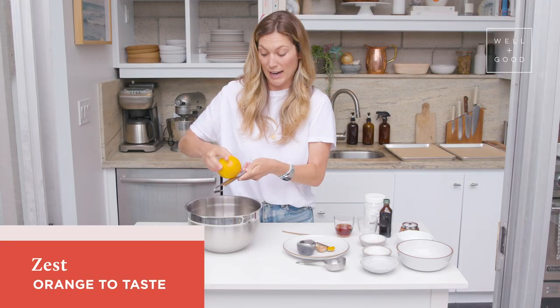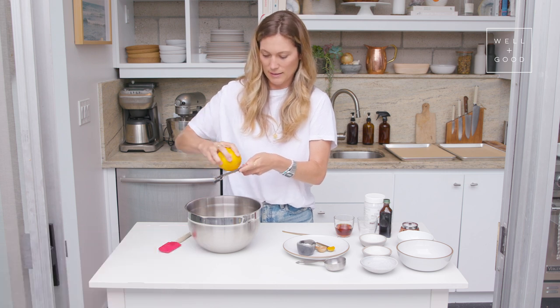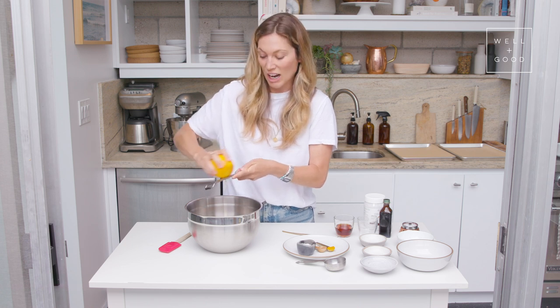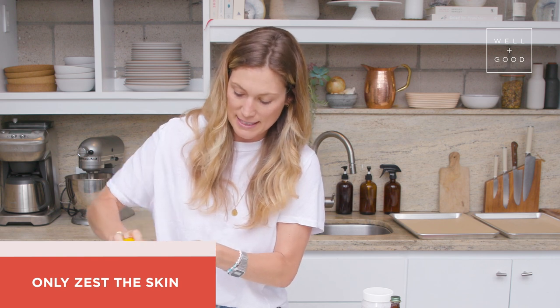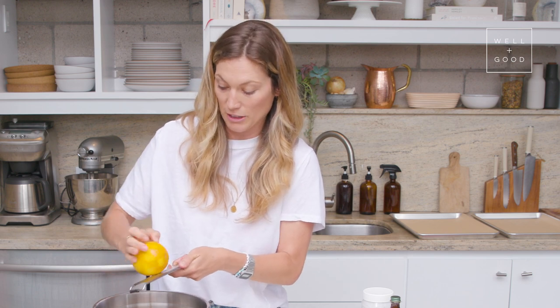In addition to the dry ingredients, we are going to zest some orange. I love this because it just adds a little fragrance to the recipe, especially as it bakes. The recipe calls for half a tablespoon, but just eyeball it. And if you don't like orange, you don't have to do it — but I like this, especially with the chocolate; it almost gives me that chocolate orange vibe. When you're zesting, make sure not to zest over the white pith parts and really just get the exterior. Always make sure to give any citrus fruits you're zesting a good wash.